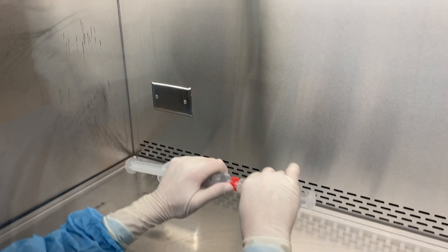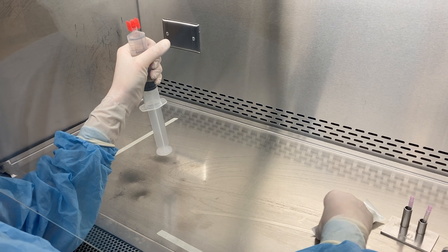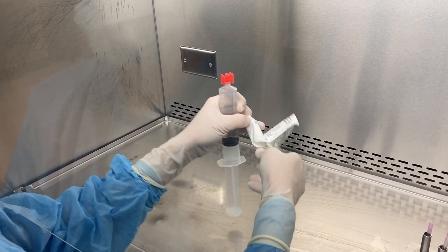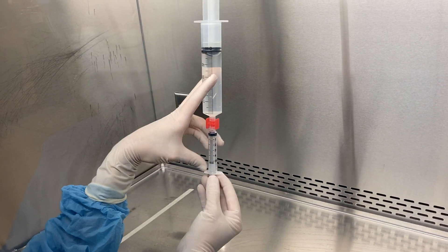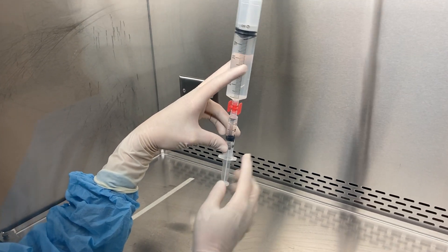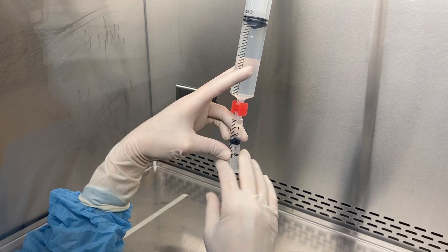I can also use this RapidFill connector to draw up smaller doses into other syringes. So here I'm going to draw up three mLs into a syringe.